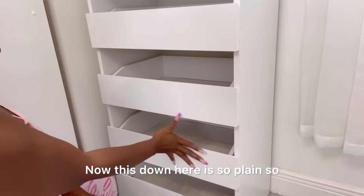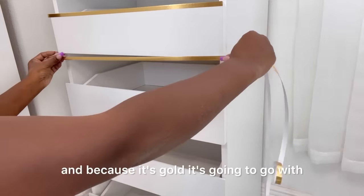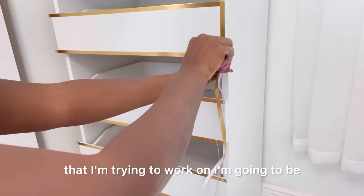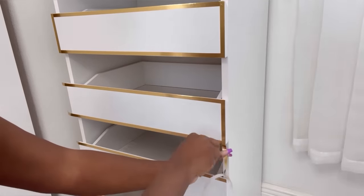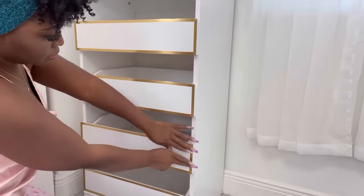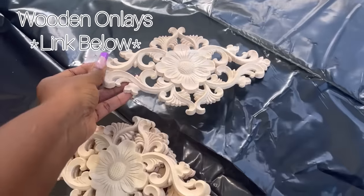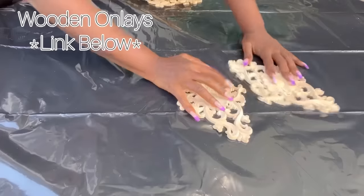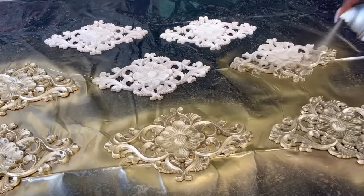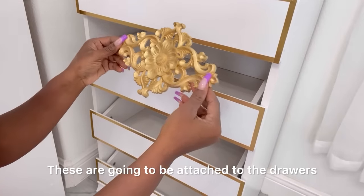Now this down here is so plain, so what I'm gonna be doing is using gold metallic tape to make some sort of design, and because it's gold it's gonna go with what's above it. When I'm done with the design I'm gonna be using decorative lace in the middle. I got this from Amazon and the link for it is going to be down in the description box below. I took them all out and spray painted them gold just so they can go with the gold that's going on in the closet.